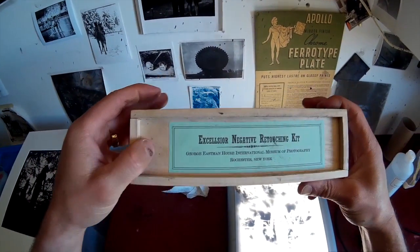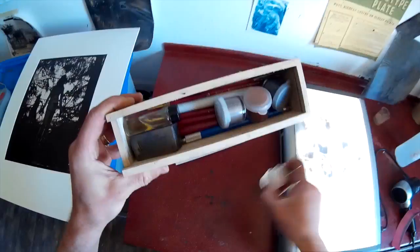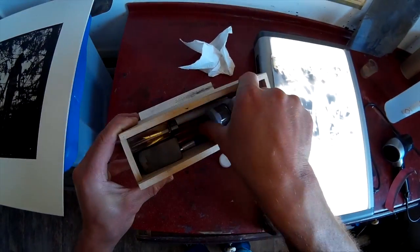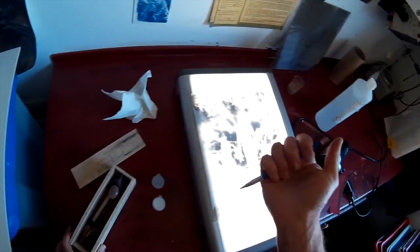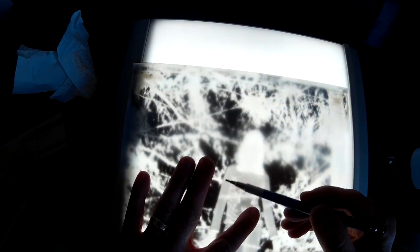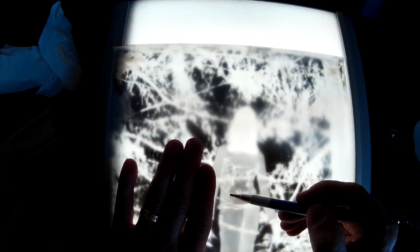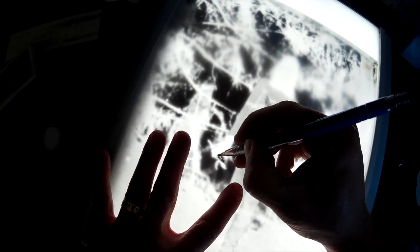Look at that — this is a magic kit that I got at George Eastman's house, at the workshop of retouching negatives. Mark Osterman made this kit, and it's a magic box. I'm using just an ordinary graphic pen, and now I'm drawing on the back of the plate, on the tracing paper. I'm adding density — basically adding the parts that I want on the final print to become brighter.